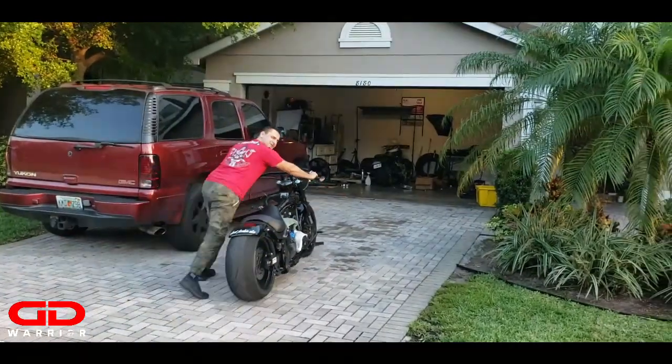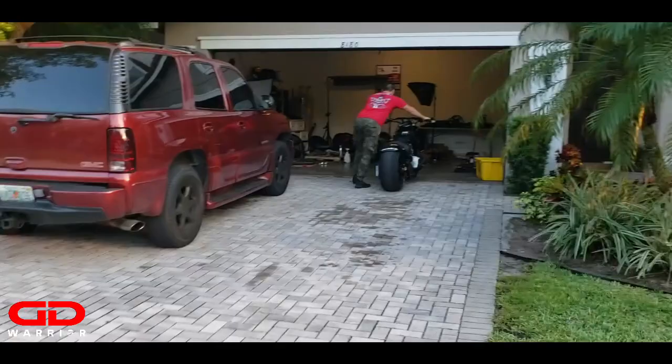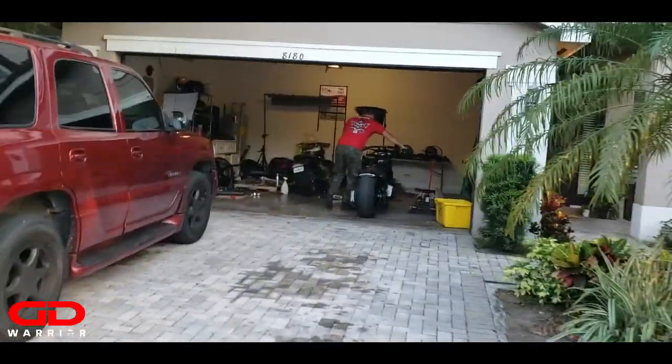It's so light without the engine in it. Back in town baby.